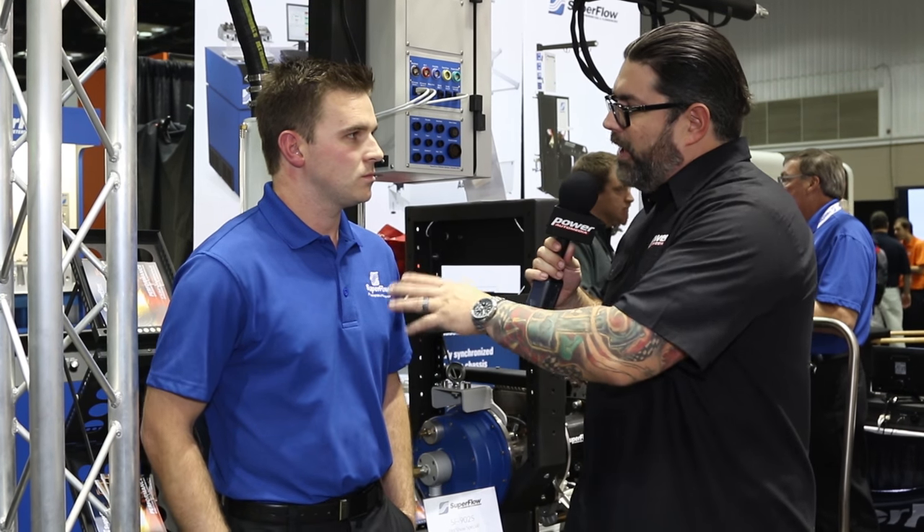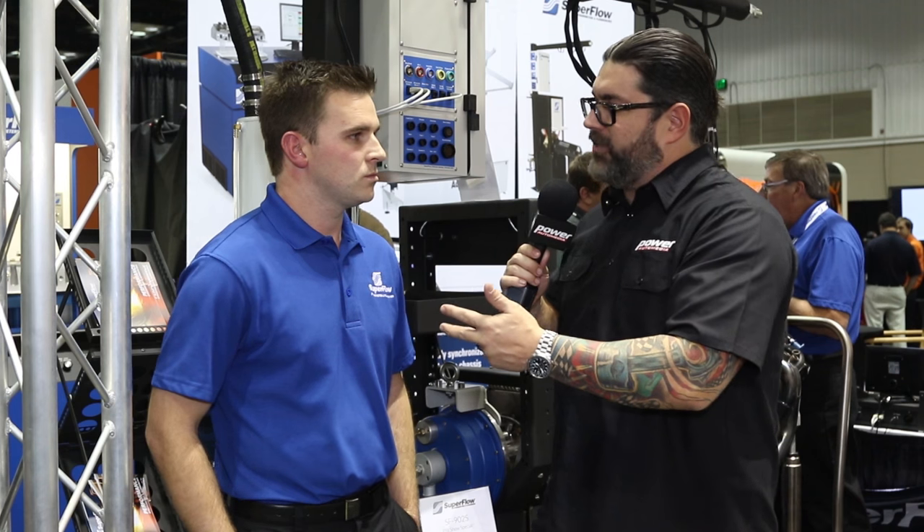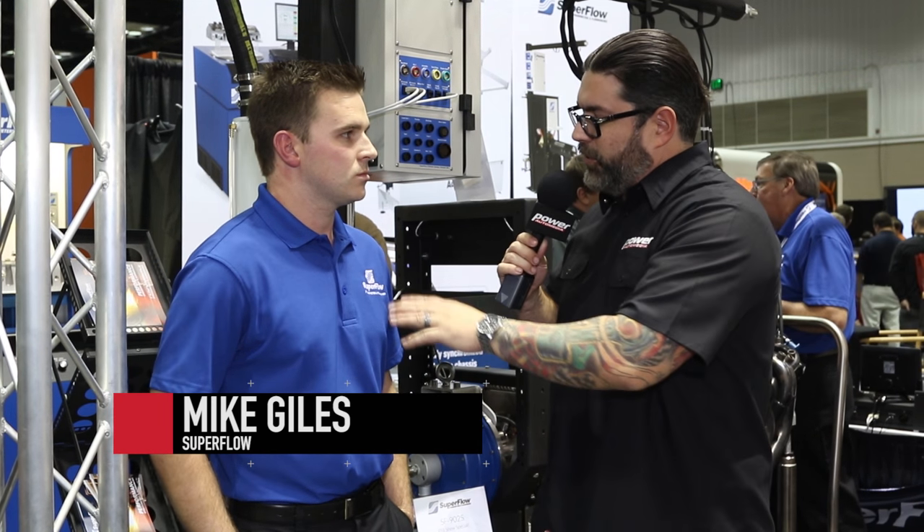Hey everybody, this is Dennis from Power Automedia and we're here at PRI 2015. I'm with my friend Mike Giles from Superflow. We're going to talk a little bit about what's post-building that motor and how important what you do, because you're the only company that does all three — flow bench, engine dyno, and chassis dyno — and how important that is to the consumer.